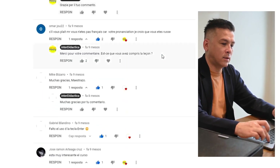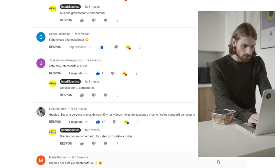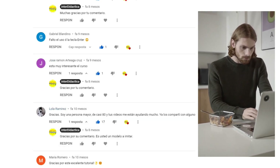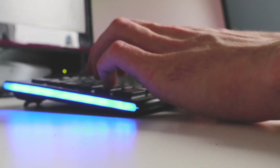Have you already finished the course? How did it go? What's the top speed that you have reached? Do you already have your diploma? Come on, tell us! Share your experience!